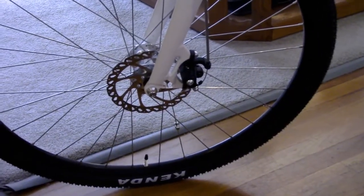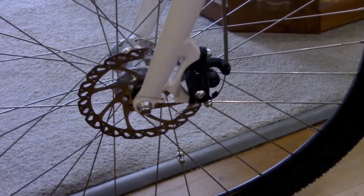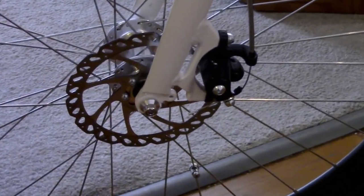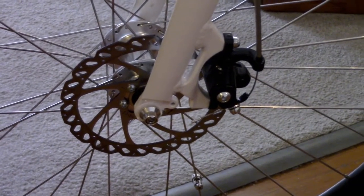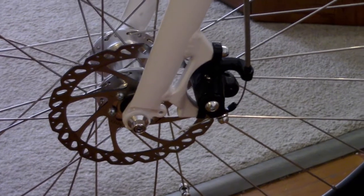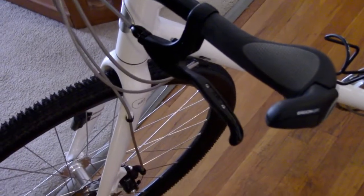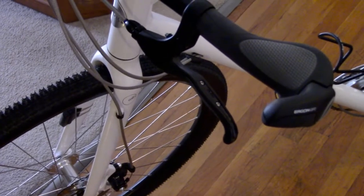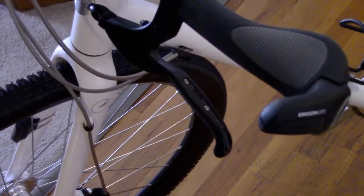In case you ever feel like stopping, you have Tektro MD-M300 mechanical disc brakes with 160 millimeter TR-1 rotors — they work quite well. The brake levers are Tektro CL-530 with a cushioned insert.